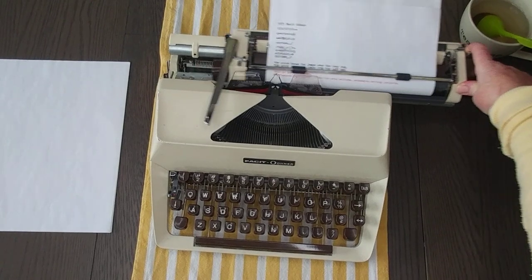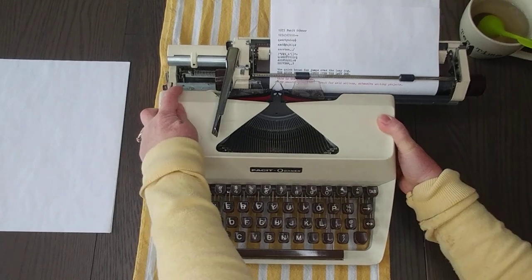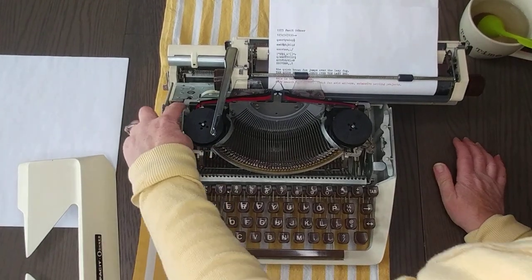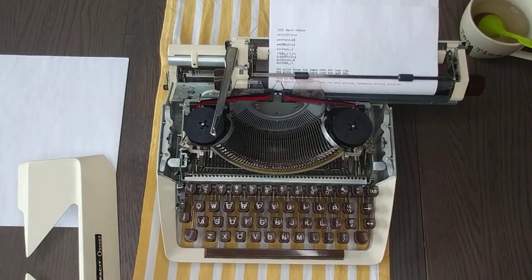If you want to know where the serial number is on a Facit, you need to remove the carriage and it's going to be right here on the plate on the left side. I hope this was helpful. If you're interested in more details and images, go to the link in the comments below — that's our Etsy shop. We put in new typewriters every few days. Thanks so much for watching, please subscribe, and have a great day.